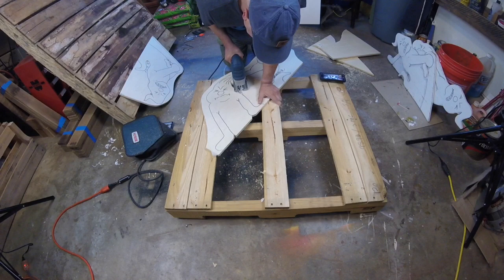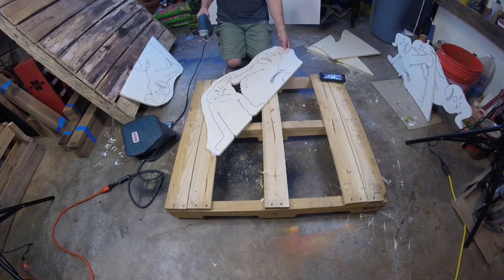To the side of me you'll see a pallet. That's for a future project. I'll be showing how to take them apart and how to make shelves and other things out of them.